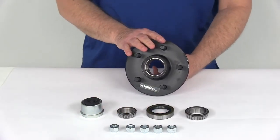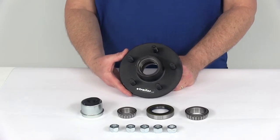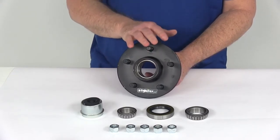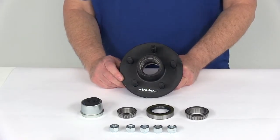This hub is a sturdy iron construction with a zinc-enriched paint finish over the whole thing. It is certified by USSAE standards and CSA, which are the Canadian standards. The application for this is a 3500 pound EZLube trailer axle with number 84 spindles, and it is compatible with axles from most manufacturers including Dexter, Lippert, and Alco.